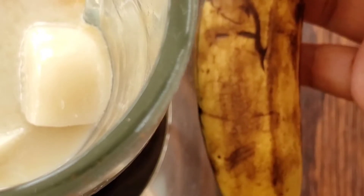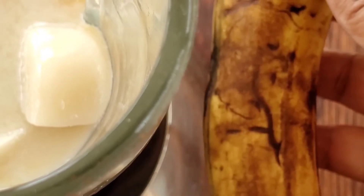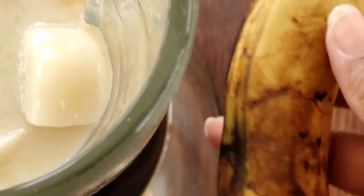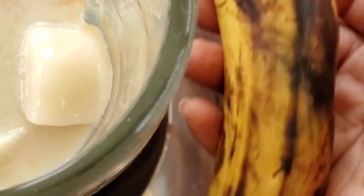I'll be adding one banana. Make sure your banana is ripe — the more ripe the banana, the sweeter your shake will be. As a tip to get your bananas ripe, you can place them in a bag and put them in the back of a dark cabinet to get them to ripen faster.